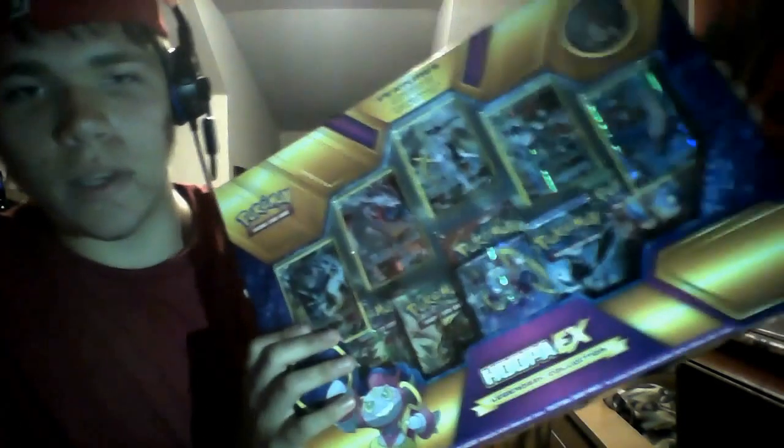Hey guys, it's PaddyPockets25 here. We're back with another legit Pokemon review. Today we're gonna be unboxing the Hoopa EX. Alright, let's get started.